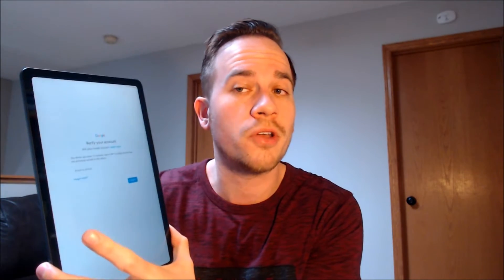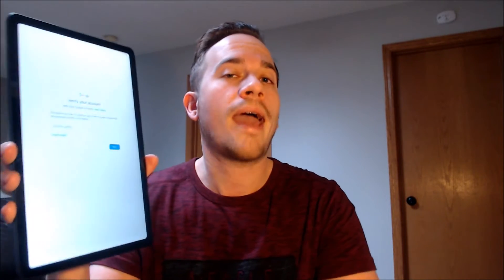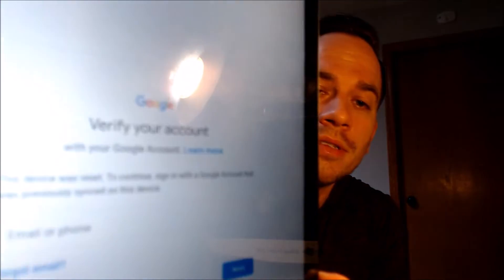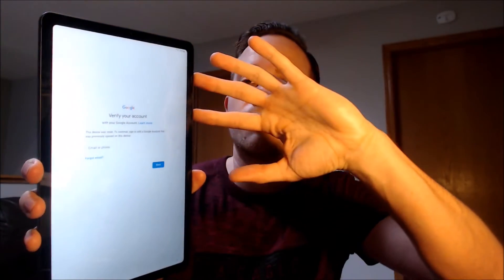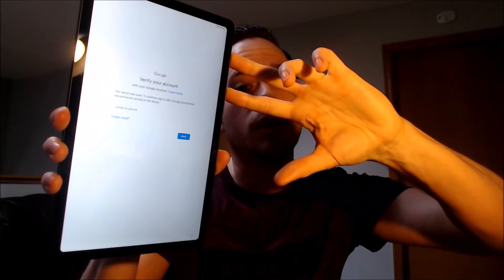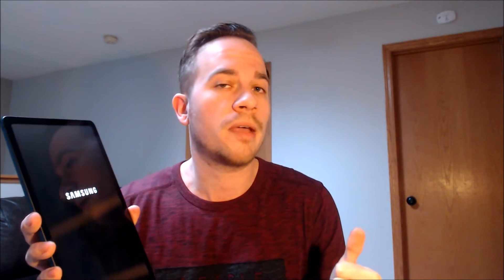We're making this video to let any interested customers know that we do offer a service to get the lock removed from this exact model without having to have the previous user's login information. The process we use to remove the lock is done directly to the device while it is plugged into a computer, and the great thing is that it can be done for just about anyone anywhere in the world, so you don't necessarily need to be located in our local area.